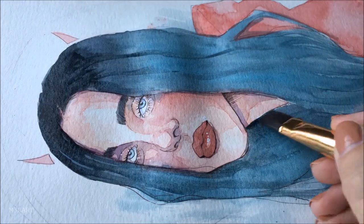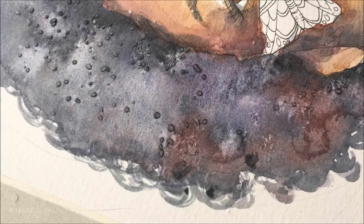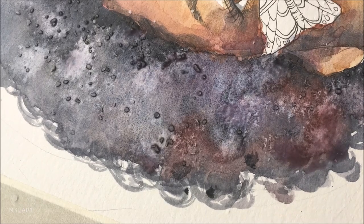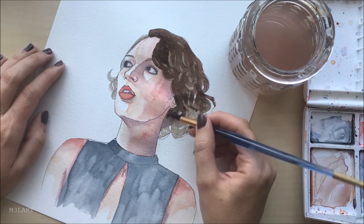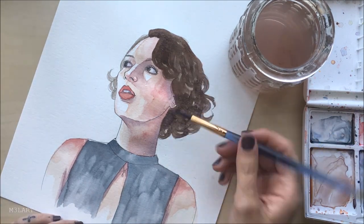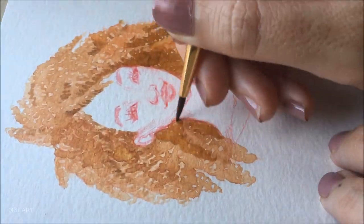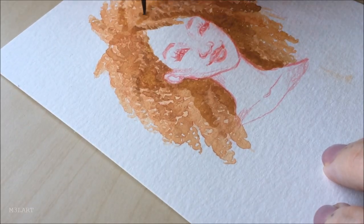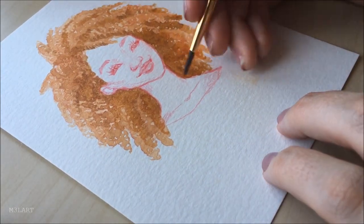Today I'm going to show you how I paint hair with watercolors. Watercolor is my favorite medium for doing hair because it can fill a large area very quickly, unlike pens and pencils which require a lot more time and precision. And as always I can't just show you one way to do something because there are so many different textures of hair, and if you only know how to do one type then you're missing out.